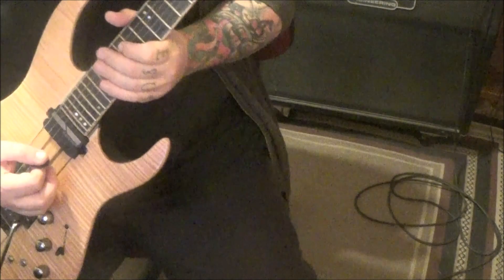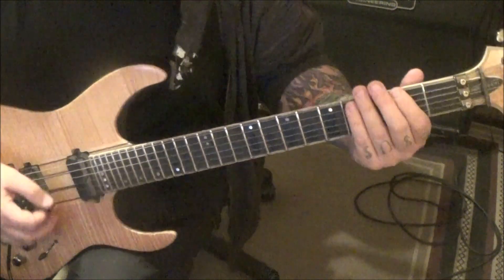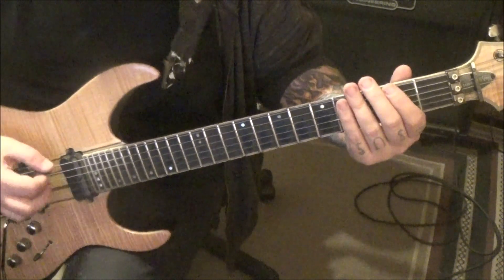Section five, 2:37. It's the clean kind of breakdown before the solo. It's real funky, it's cool. It's hard to hear at first — it gets a little louder as the song progresses.